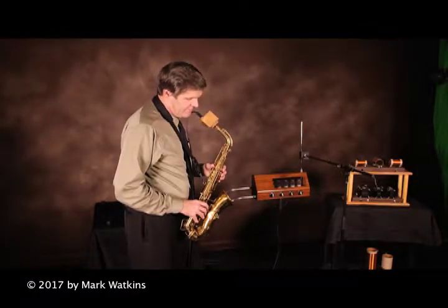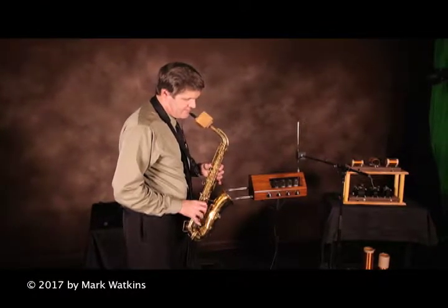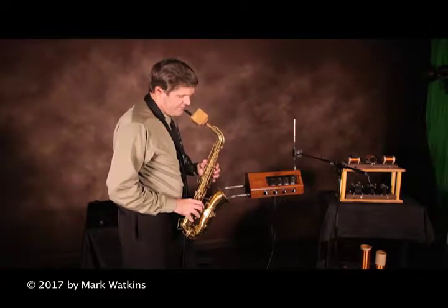I'll finger the lower register and the upper register.